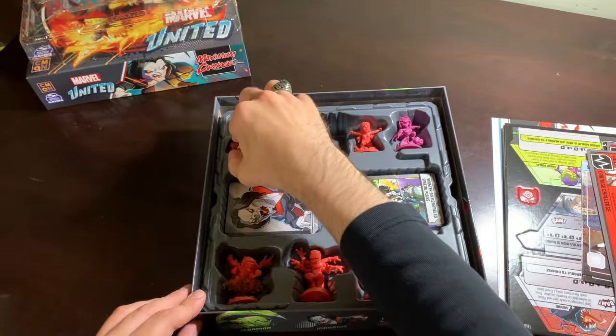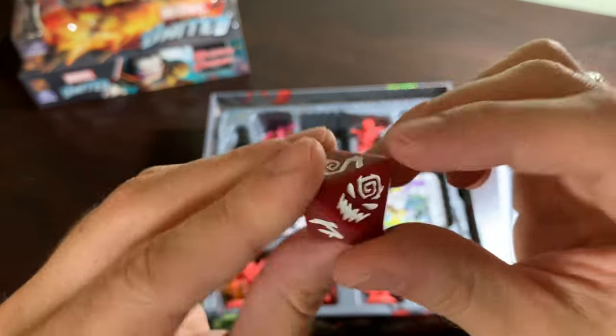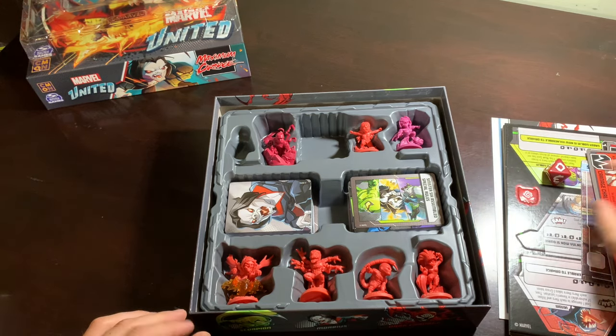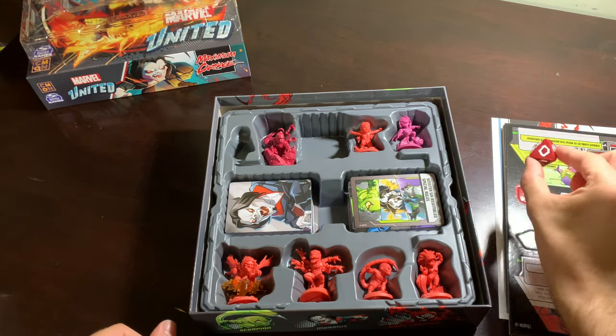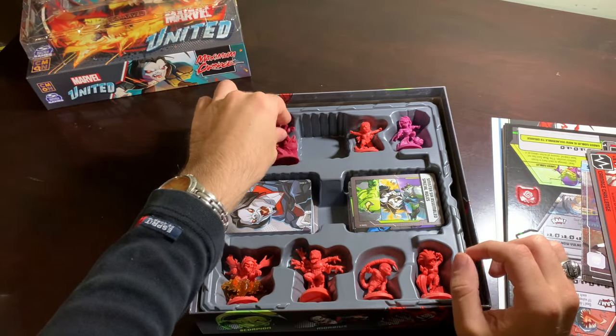Let's take a look at our first ever United die. Let's roll it — what do you think I'm going to get? I think I'm going to get zero. Hey, I got zero! Look at that. That's a good sign — sign of things to come.